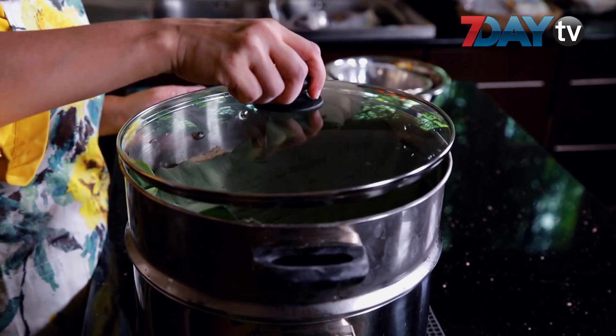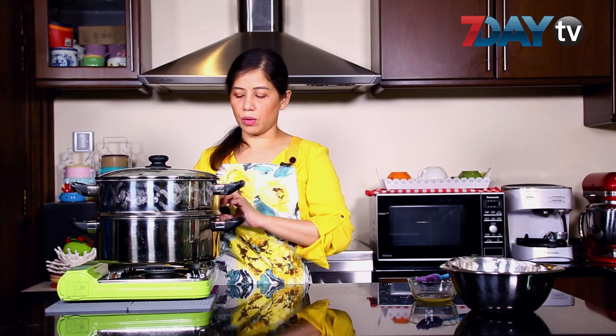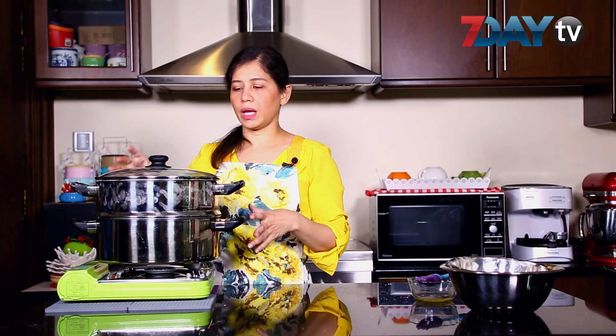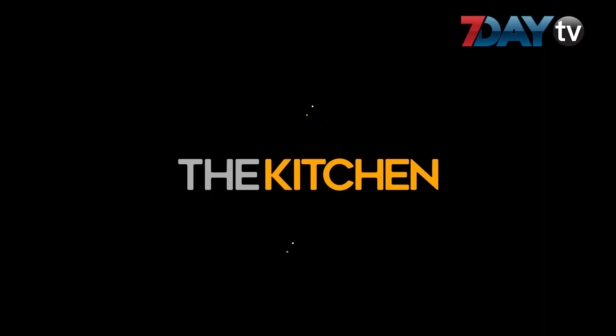When we cut the egg, we cut the egg in the pan. We have to make it more than the egg. When we cut the egg, we cut the egg in the pan.